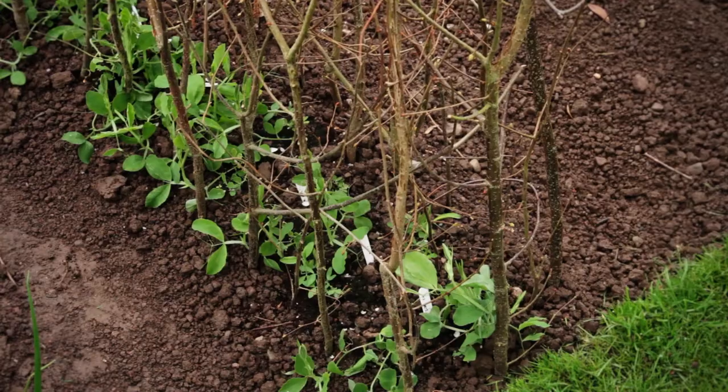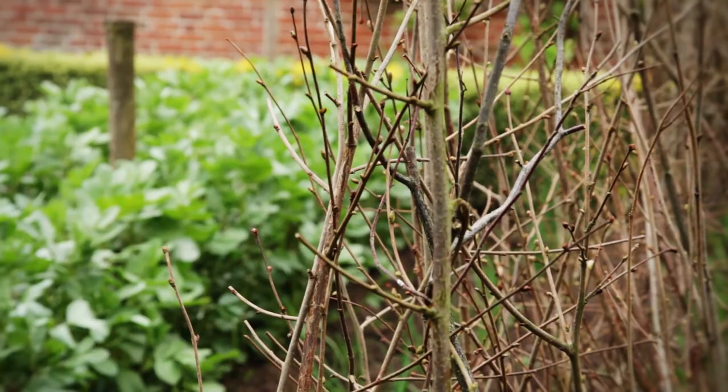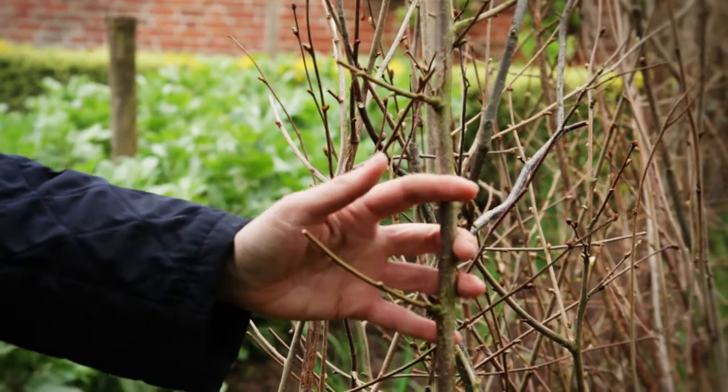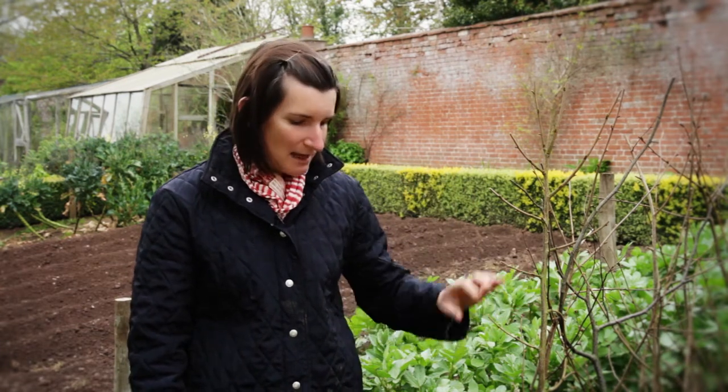Also at this time of year, the sweet peas that you grew from seed are ready to come out into the garden. We felt the weather was right, so they've gone out in a straight line in the vegetable patch, and we've harvested these hazel supports. These were harvested back in March — you literally put them either side of the sweet pea row and cross them over at the top so they hold each other together. The advantage is they're free if you grow them yourself, they look very natural and traditional, and the sweet pea will make its own way up the support with no ties, no wires, nothing.